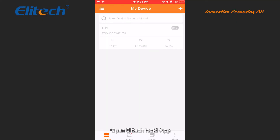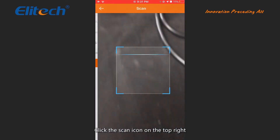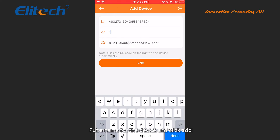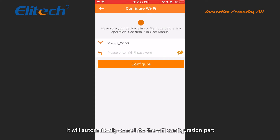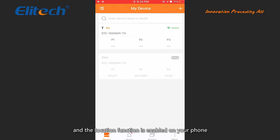Open the Illitech iCold app. Click the plus icon on the top right to add a device. Click the scan icon and scan the GUID code on the back of the controller. Put a name for the device and click ADD, then click OK. It will automatically enter the WiFi configuration part if your phone is connected to WiFi. Please make sure you are using 2.4G WiFi and that the location function is enabled on your phone, or the configuration won't be successful. Wait about 30 seconds and the configuration will be done. Return to the main page to view the readings — they may take a few seconds to refresh.